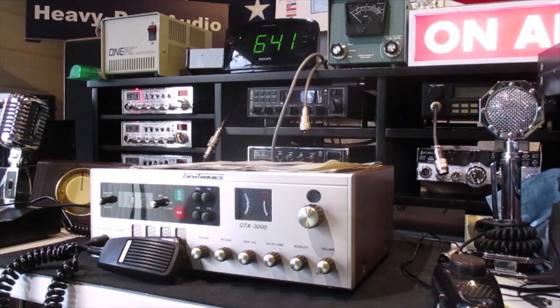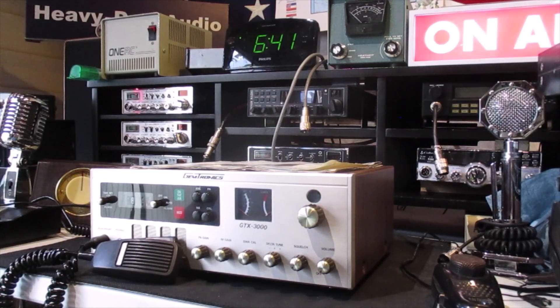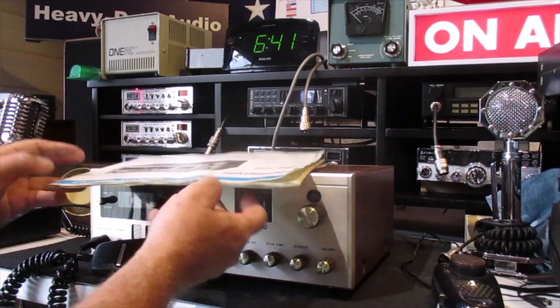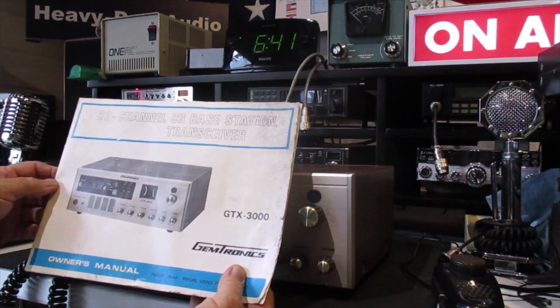Well hello everyone, it's that time again — I found another one. Picked up a Jimtronics GTX 3000, got a pretty good deal on it. Appears everything is somewhat workable; it needs some DeoxIT, a little bit scratchy. It even had the owner's manual. It's not the cleanest thing in the world, but hey, it is what it is.